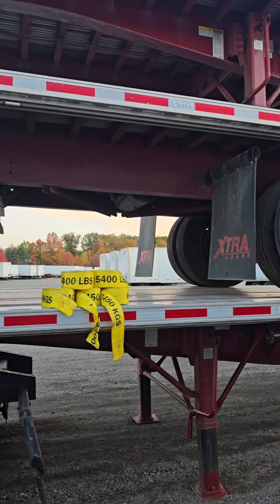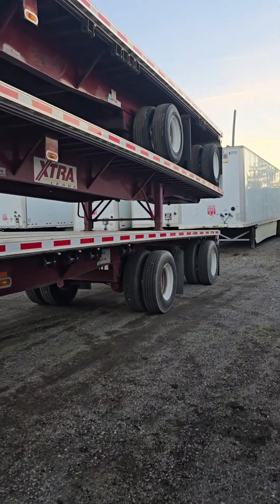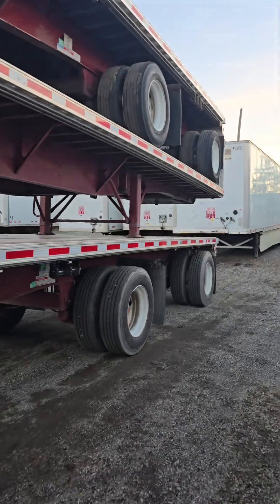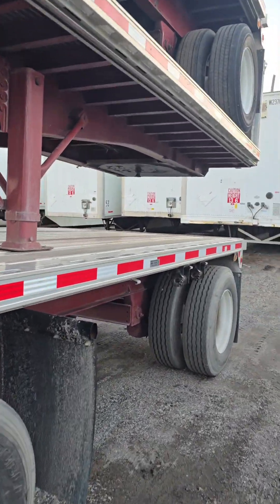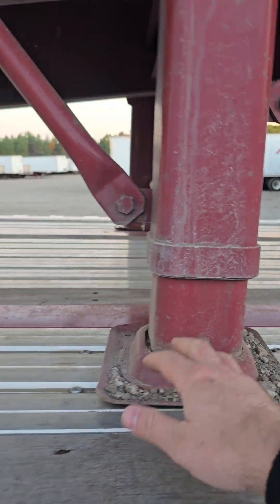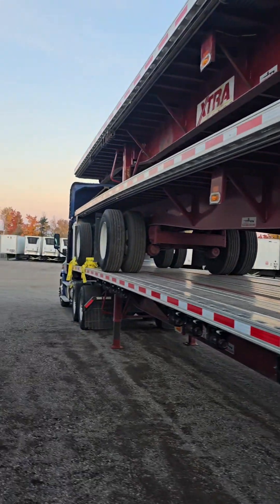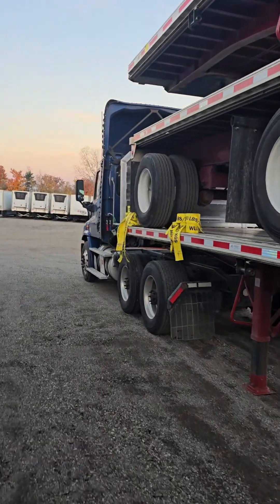Another thing: the landing gear is lowered down as far as I can go, and this is something you have to pay attention to. Sometimes they will have them still cranked up almost like a regular trailer. You're going to have to make sure they're lowered down so that it reduces the height you're operating at.